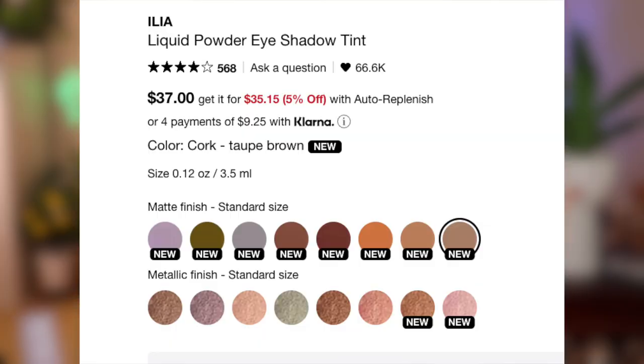I swatched a couple on my hands and this one looked the best — I really loved it. This retails for quite expensive: it's $37 Canadian, so that's $28 US on the Sephora US website, and it comes in 16 shades. I think this has been on the market for a while, but they came up with 10 new shades and the shade Dove is one of the new ones. They did have some metallic finish ones before, but now they added two more metallic and eight more matte.